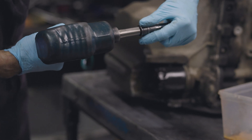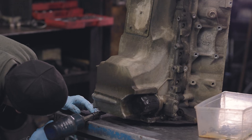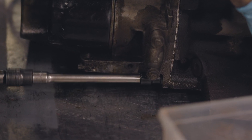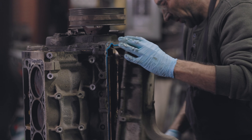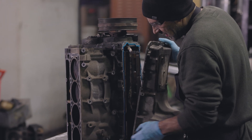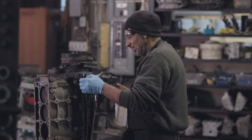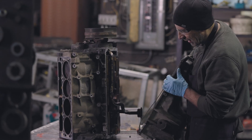Taking the oil pan off so we can see inside of it. These things have sure come a long way.